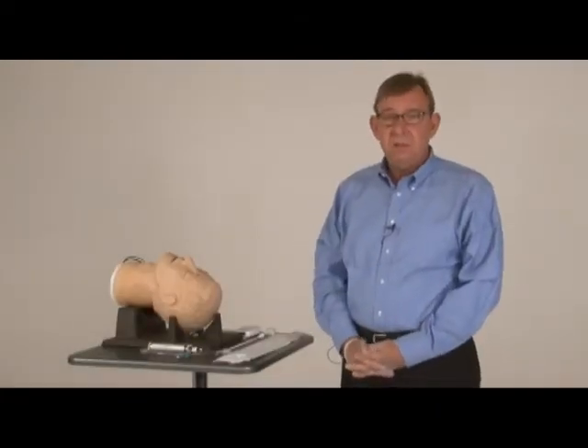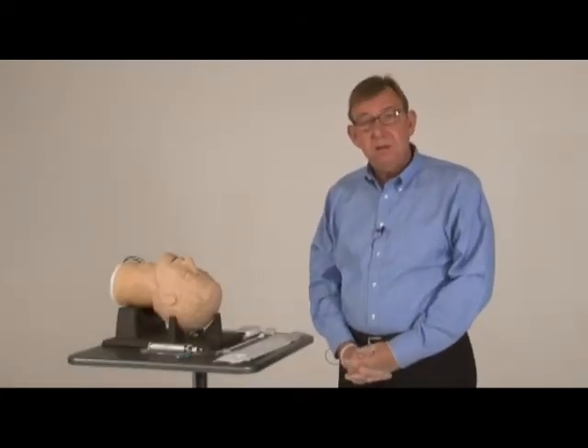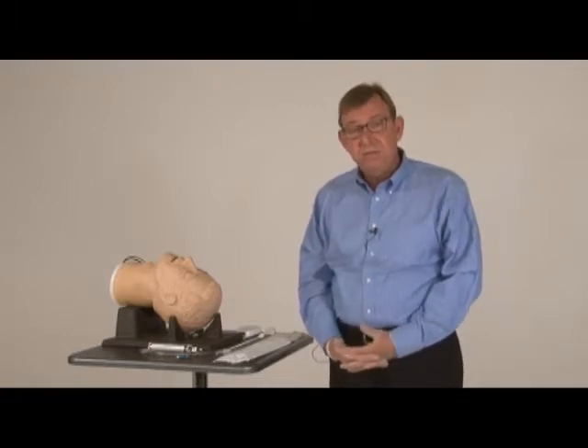My name is Dan White. I'm a paramedic and I write the EMS Technology column, Insights on Innovation, for ParamedicTV.com and EMS1.com. Today I'd like to introduce you to the ViewStick.